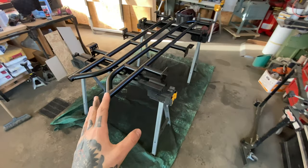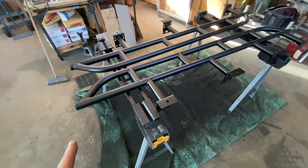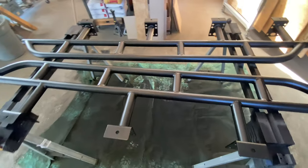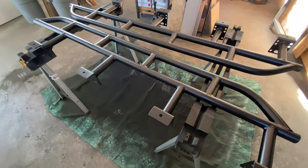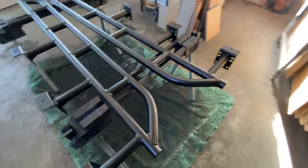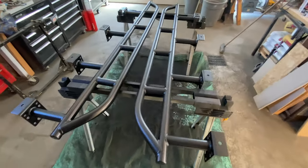Bed liner is all done. I did use all four cans — I didn't have to, but I wanted to put it on thick. These things are probably going to take a beating anyway, and that's one of the reasons I decided to do the paint myself, because I can just touch it up myself. I'm pretty happy with the product.